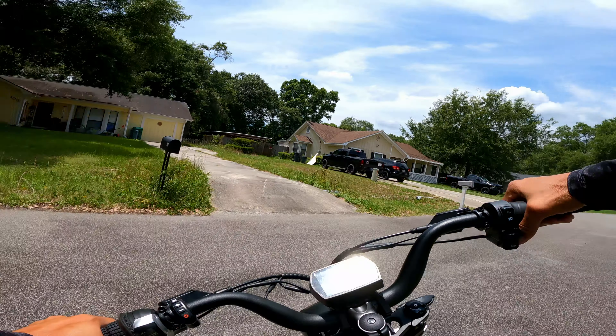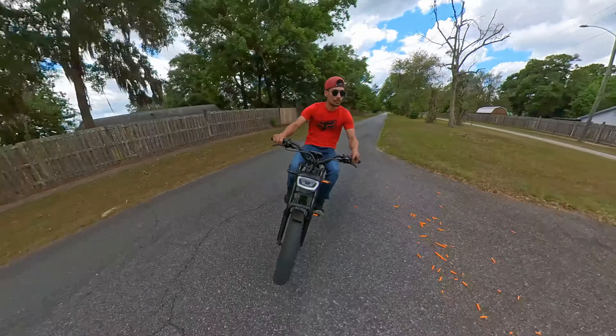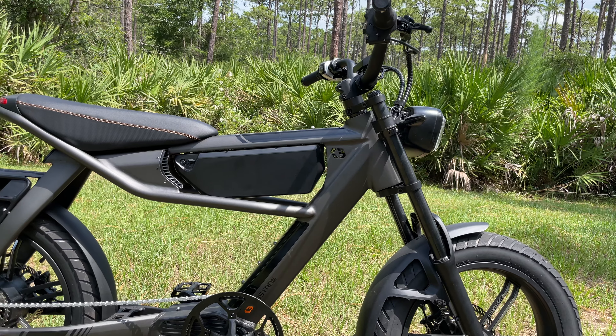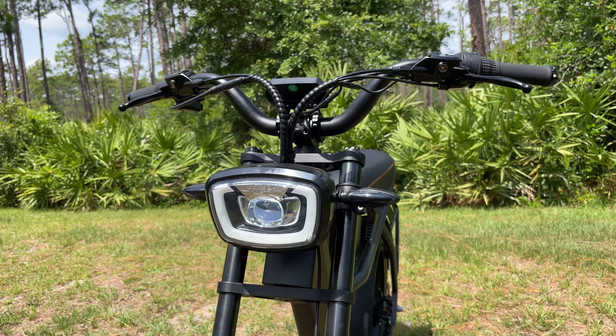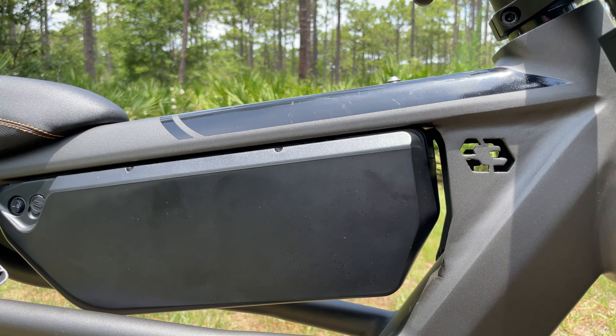That was definitely a super fun ride — probably the best e-bike experience I've ever had. The bike handles pretty well, it's comfortable, and the 750 watt motor is actually pretty powerful. You can go up to 32 miles an hour in off-road mode and 28 miles an hour in class 3 mode. I really like the way this bike looks — the headlight, the turn signal indicators, the tires, the frame design. It performs really well, it looks really nice, and the battery is long-lasting.